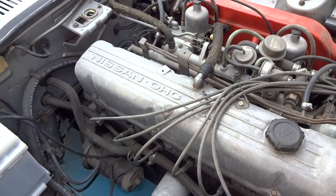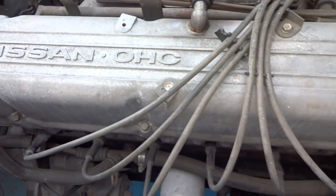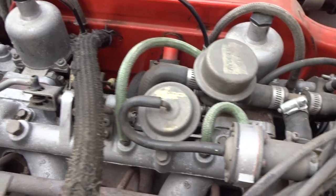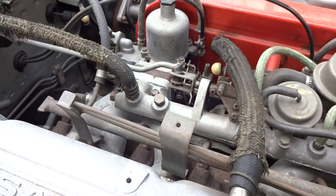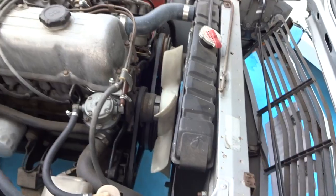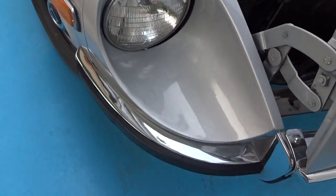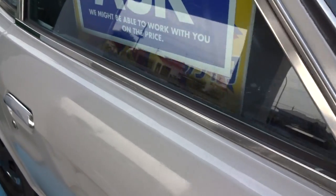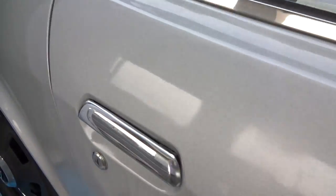1968 Nissan 240Z, what a 2.4 litre 4 cylinder. I don't know what it is — S-cab, the original carburetors. Check that out. It's left hand drive, and that's the price — ask me.